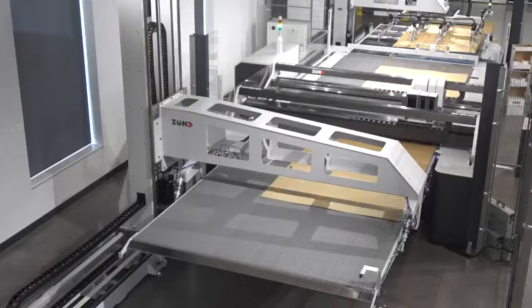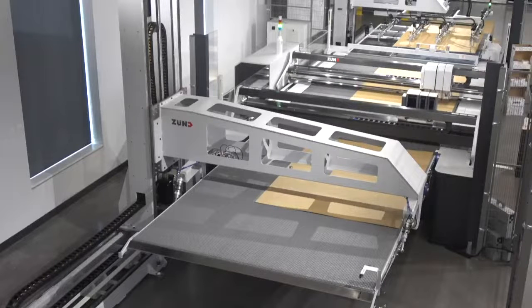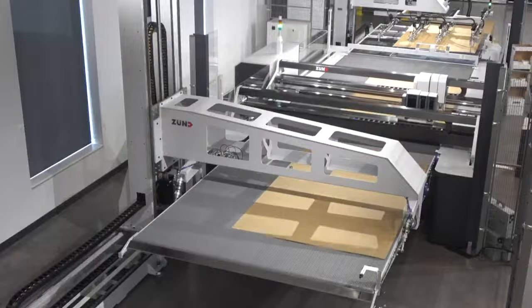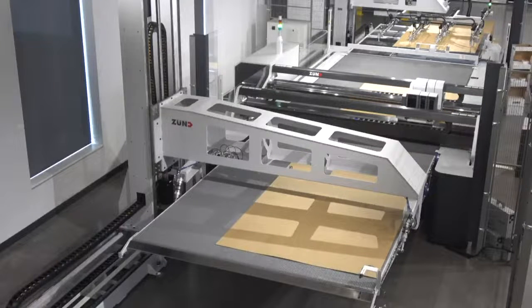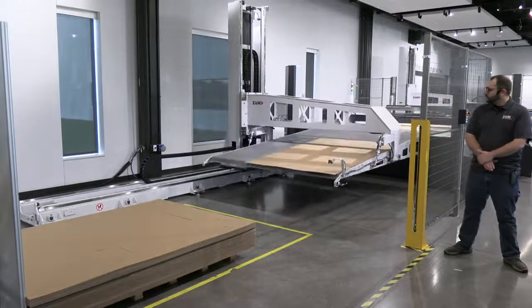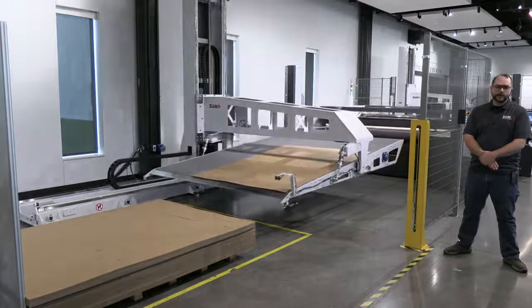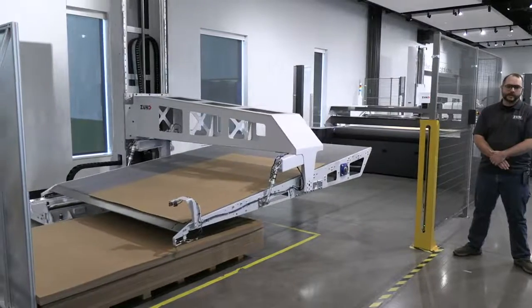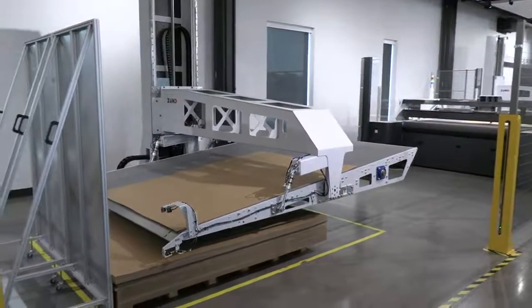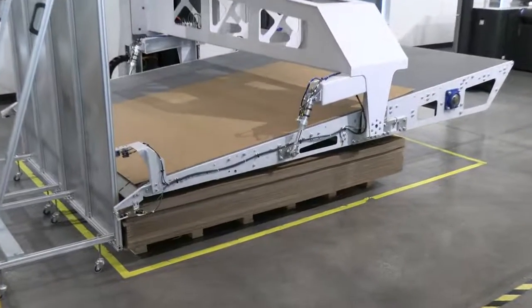For those of you familiar with our BHS-150 system, you may note that the BHS-180 has a completely flat stacker surface. The entire conveyor assembly pivots downward to ensure a smooth stack process, giving us perfectly lined stacks of material. The system is also capable of offsetting sheets based on job ID or sheet count for easy sorting for our operators later. We can also identify misprinted sheets and offset them in a way to allow identification for reprocessing later.